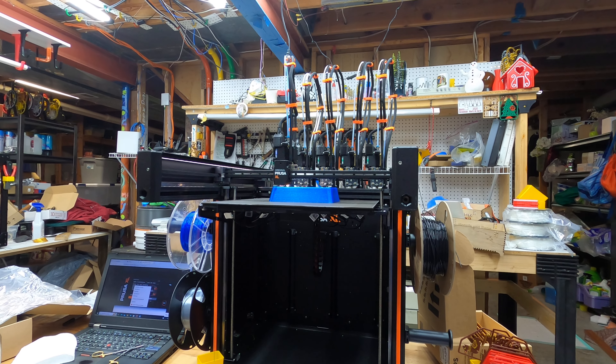Once it gets going it just keeps going and does a great job. I've got the base printing on this one, these two over here are making gears — this one's making all the light blue gears and this one's making the dark blue gears.